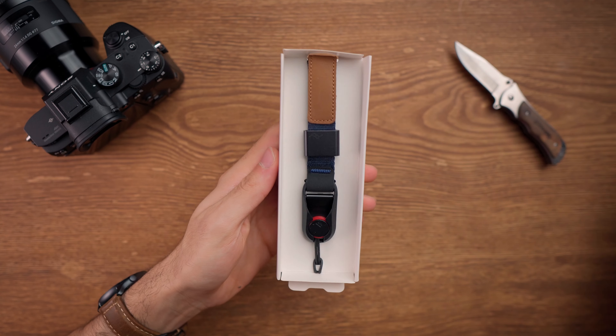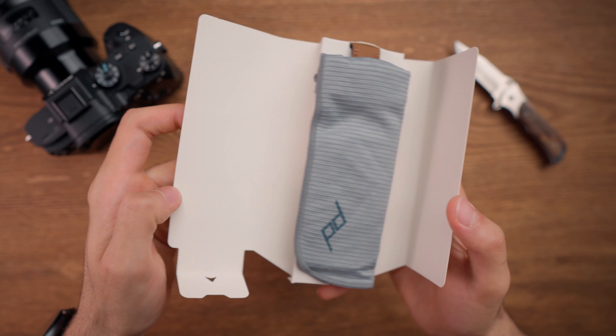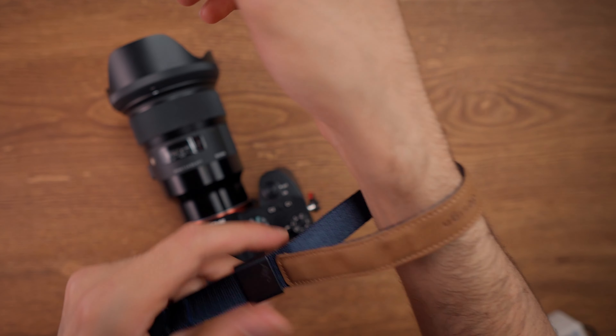Inside the box you will get the Peak Design wrist strap, two Peak Design anchors, and also a pouch which you can use if you like. This wrist strap is really light and minimal — you can even fit it in your t-shirt's pocket.